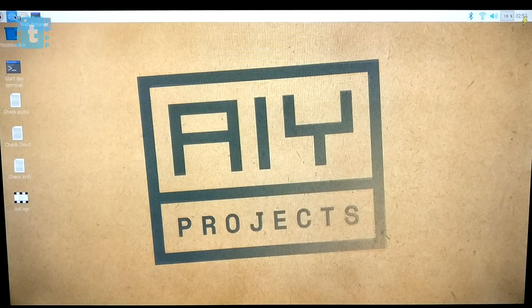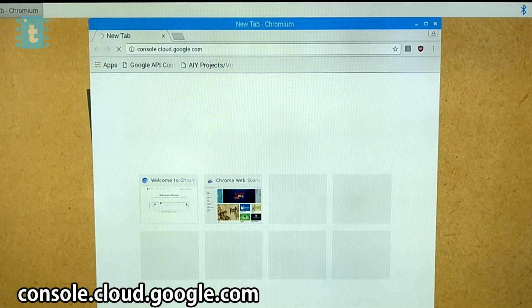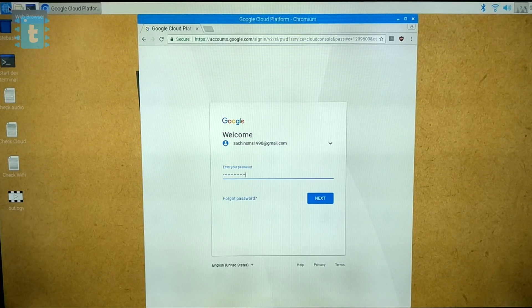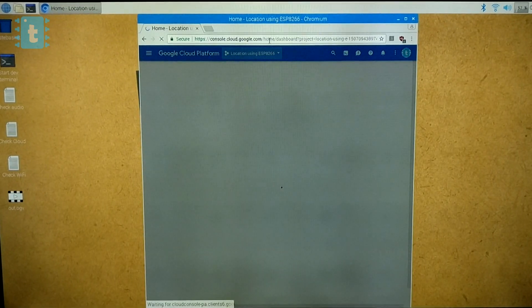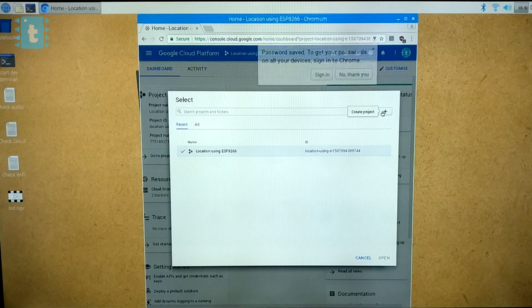Now let's configure our Google Assistant. Open up the browser on the Raspberry Pi and go to console.cloud.google.com. Here you need to log in with your Google account — if you don't have one, create it first. After logging in you'll see the console window.